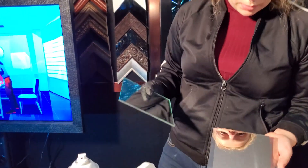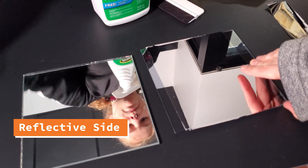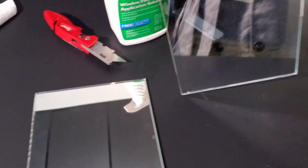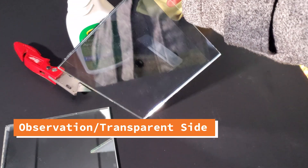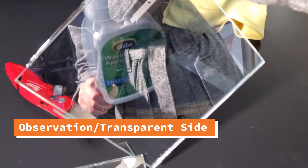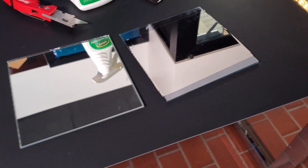So here's the two-way mirror film and this is just a standard mirror. Thanks for watching — I hope you guys enjoyed the video. Don't forget to subscribe and hit that notification bell. And if you want to learn more about two-way mirrors, feel free to check out our channel.